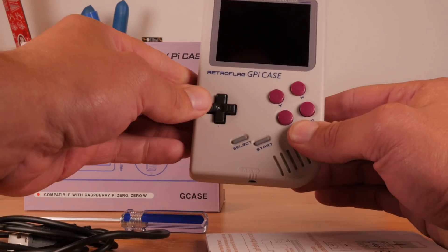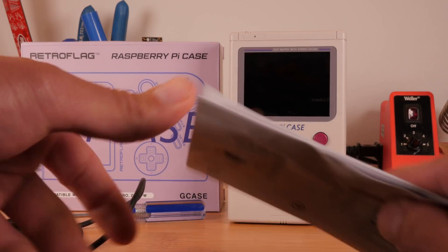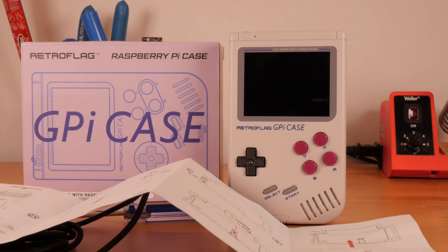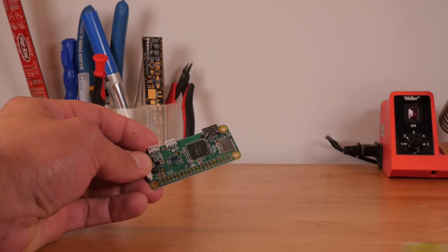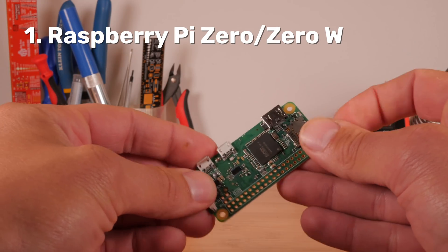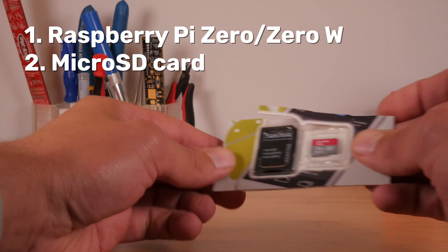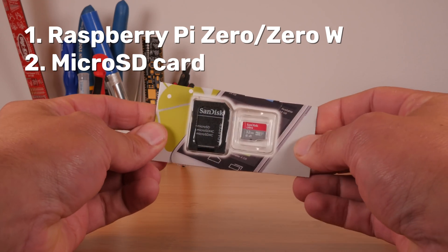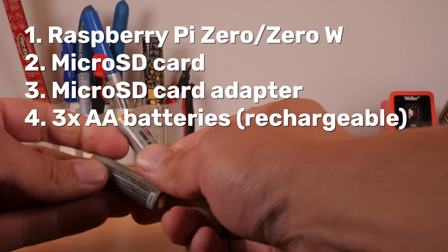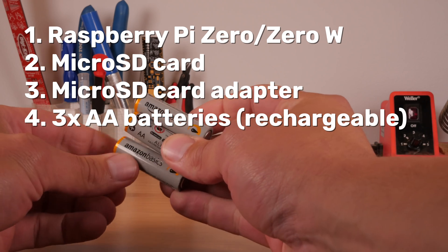In the box, you'll find the G-Pi itself, a power cable, and a reversible screwdriver. You'll also find some instructions for putting everything together. There are a few things you'll need to buy in addition to the G-Pi itself. You'll need a Raspberry Pi Zero or Zero W computer — I recommend the W because it adds Bluetooth and Wi-Fi. You'll also need a micro SD card for storing ROMs and the overall operating system, and an adapter for inserting it into your computer. You'll also need three AA batteries, either rechargeable or disposable, though I recommend rechargeable batteries.